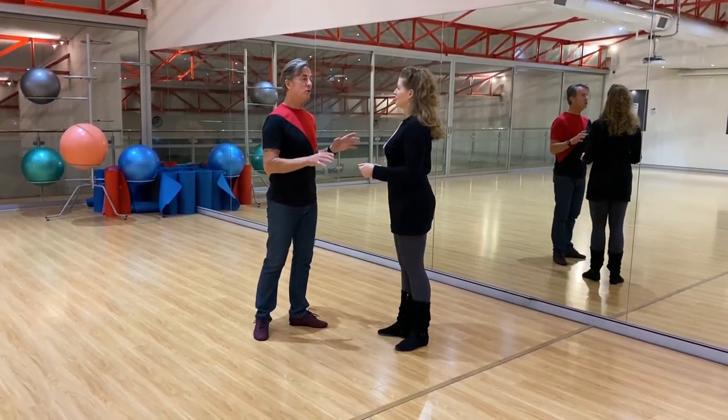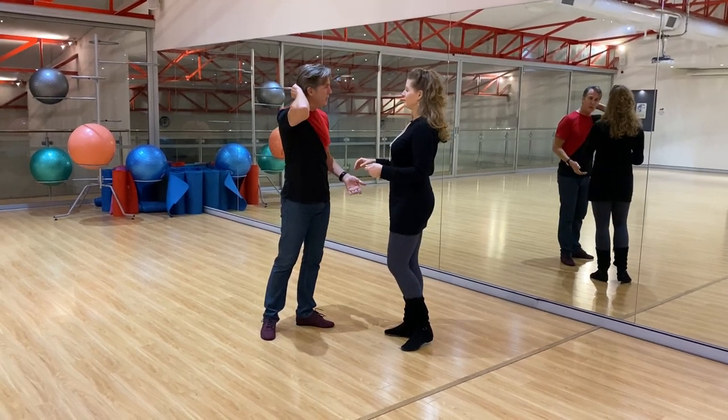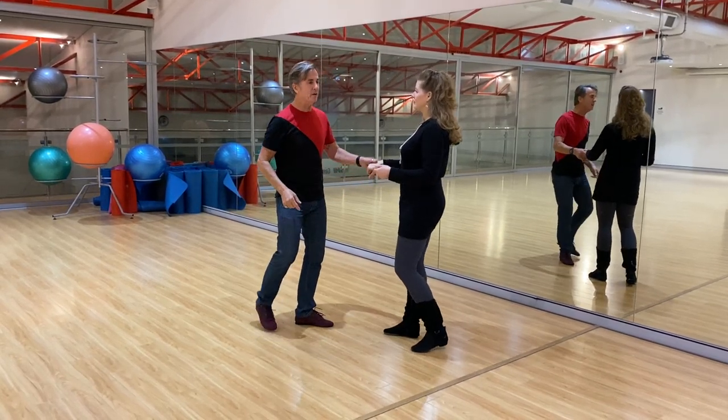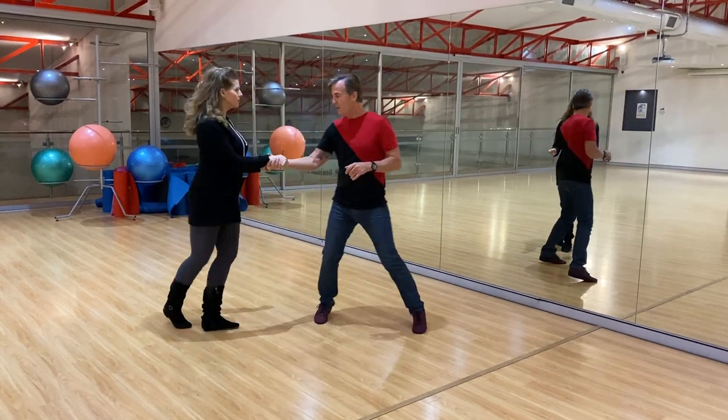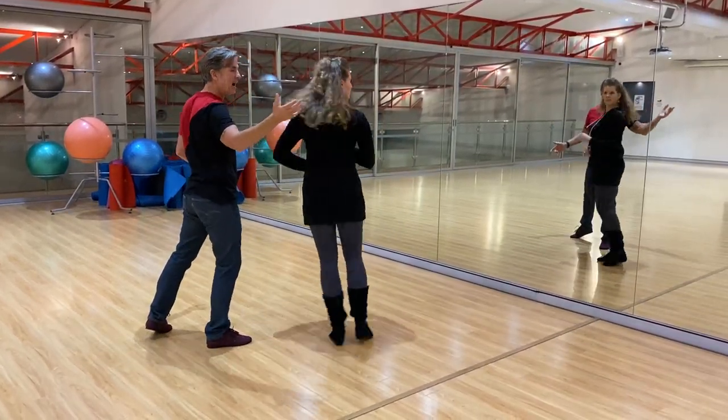Now I'm going to count it, not musically, but pattern for now. And then we'll go back and count with the music. So the pattern count: one, two, three and four, five and six, and seven, eight.